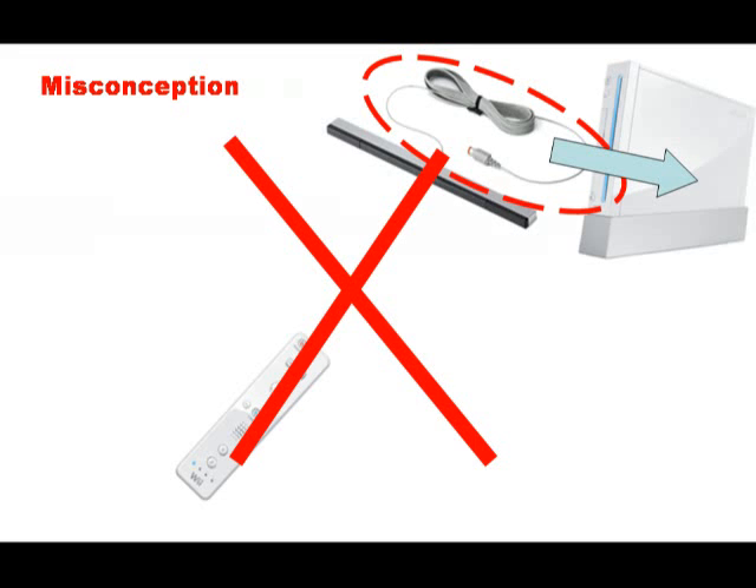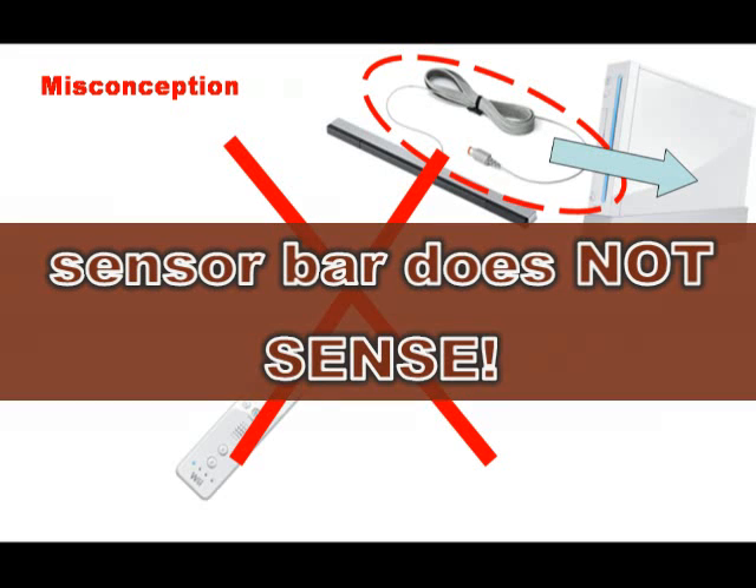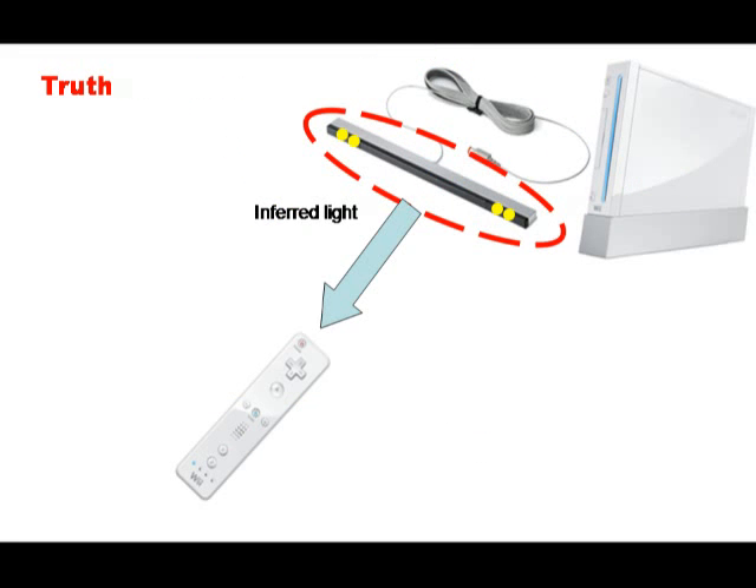Here comes the shocker: the sensor bar does not sense anything. In reality, the sensor bar only emits infrared light from its four LEDs.